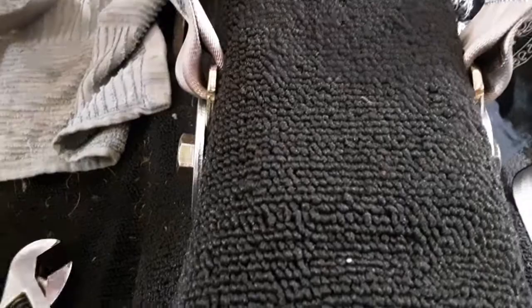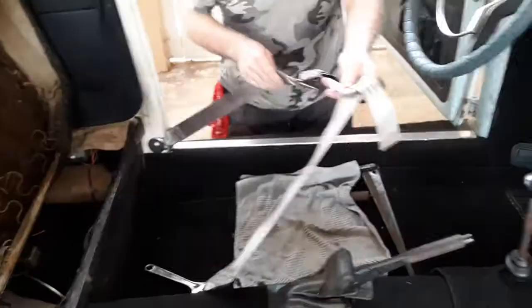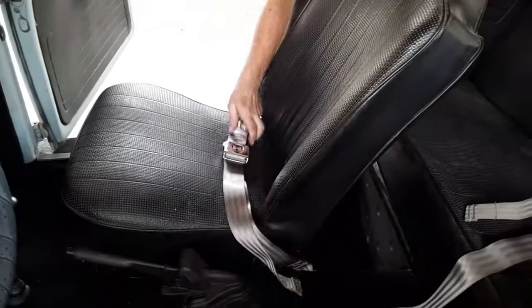That's beautiful. Seatbelts installed — now we get to put the seats back in. And the bottoms of the crest face each other. Very nice.